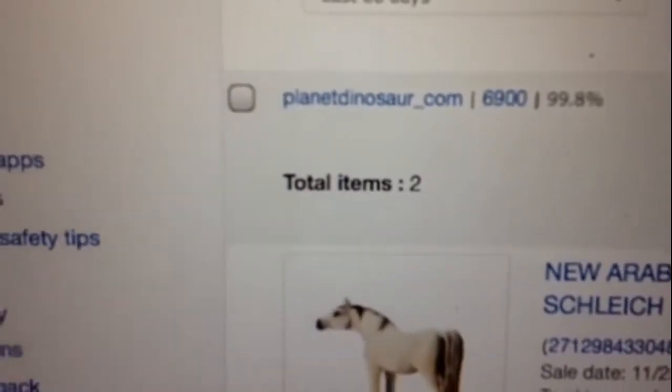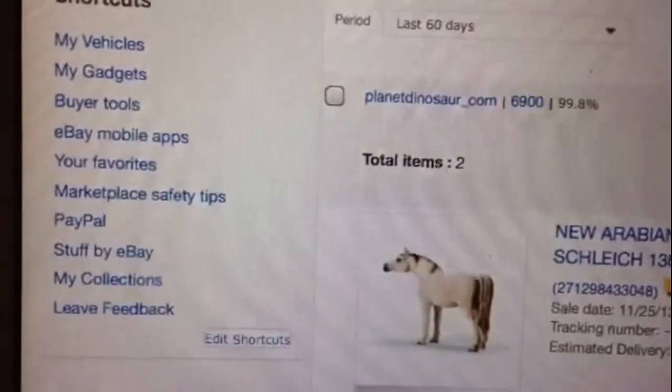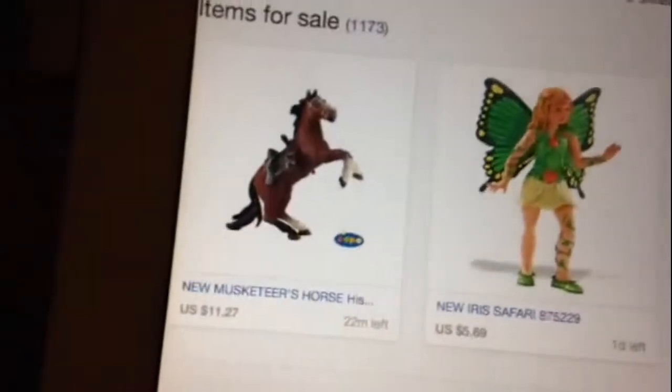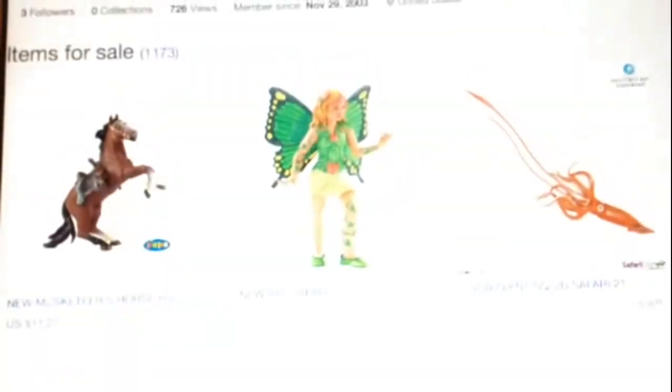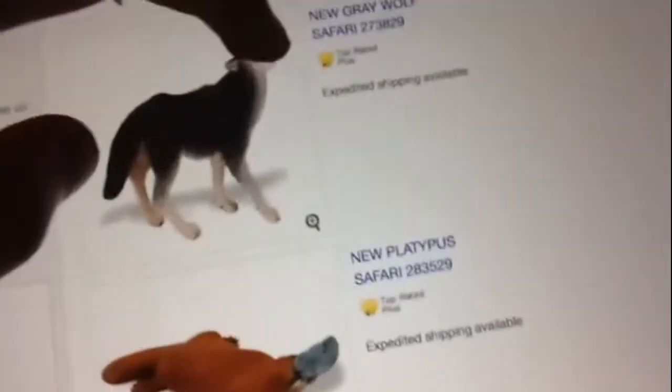You should check out this person's page — planetdinosaur-com. I'll put a link in the description box to his eBay page, in case you're looking for cheap Schleich. Most of his items are pretty cheap — at least under $5.